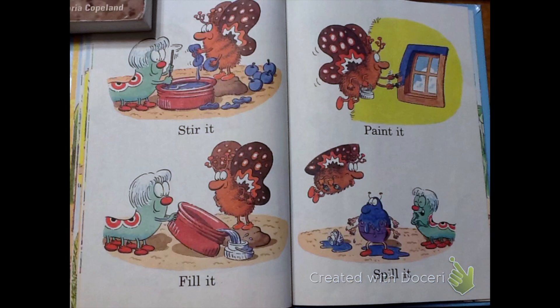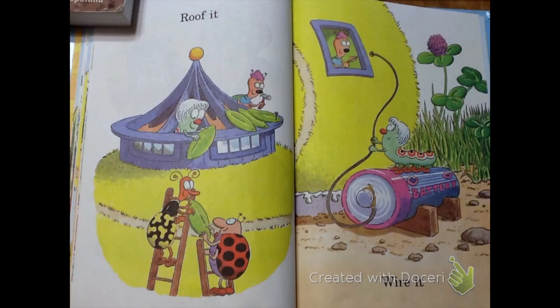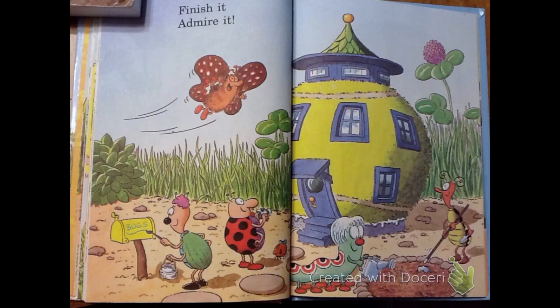Stir it. Feel it. Paint it. Spill it. Roof it. Wire it. Finish it. Admire it.